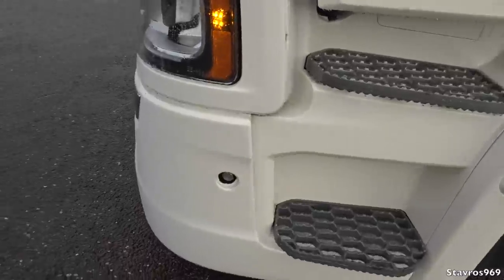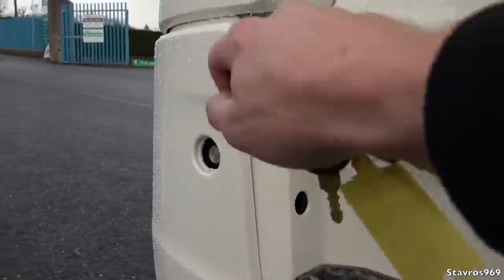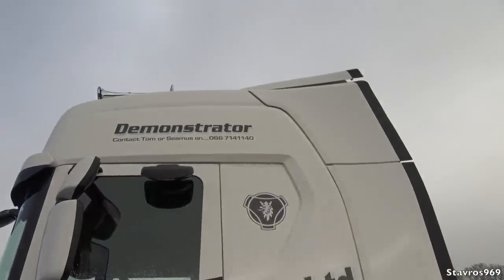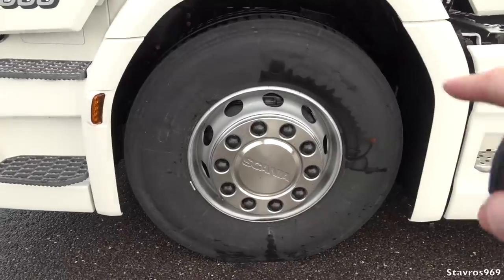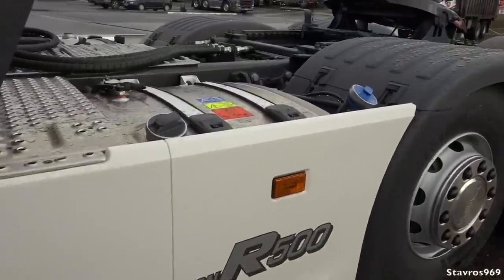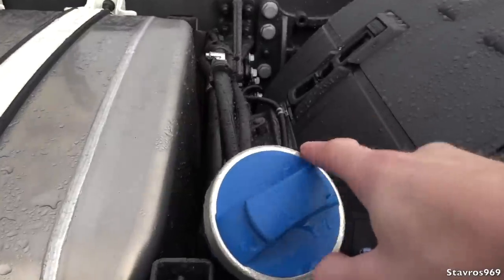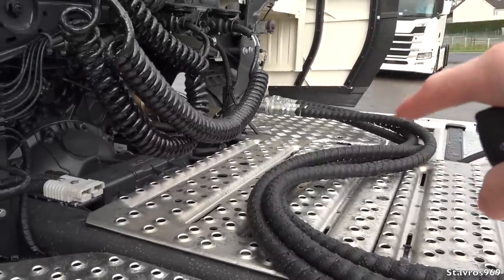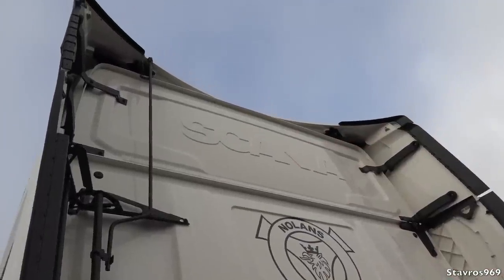This is where you tilt the cab — we have a cab tilt pump here and your pump valve on the other side, so you turn that up and down and jack your bar in to tilt the cab. We have a full air deflector kit on Nolan's demonstrator. Standard steel wheels on the front axle — no super singles, no aluminium wheels. We have a 540-litre diesel tank and an AdBlue tank which flows into the middle of the chassis.